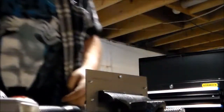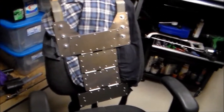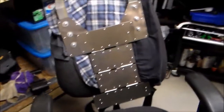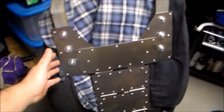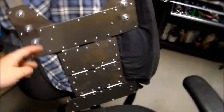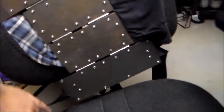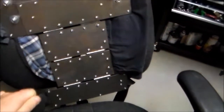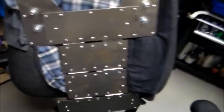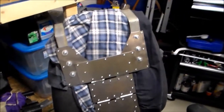Here we have the finished product for the back plate. It still requires a little fine-tuning around the edges — still have to grind out the burrs and even out the edges — but all in all it's pretty much finished. It's even got the shoulder supports. The only thing really missing is I have to put a buckle on the ends so that it'll secure around the waist.